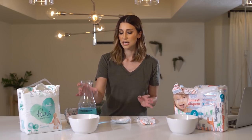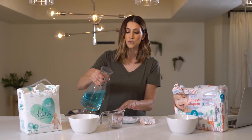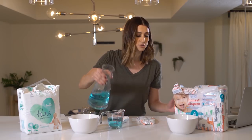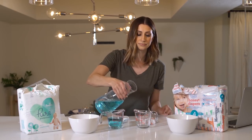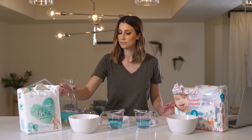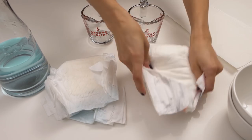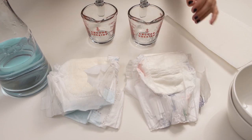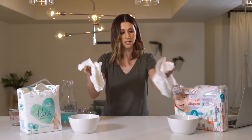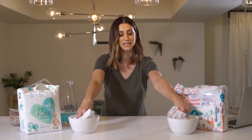Our second demo is another way of looking at how these diapers absorb moisture. We again pour 150 milliliters of water into each measuring cup, then take each diaper, turn them inside out, and place them into separate bowls, dipping them in and leaving them for about 30 seconds.